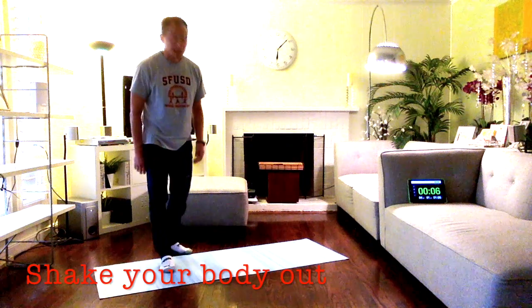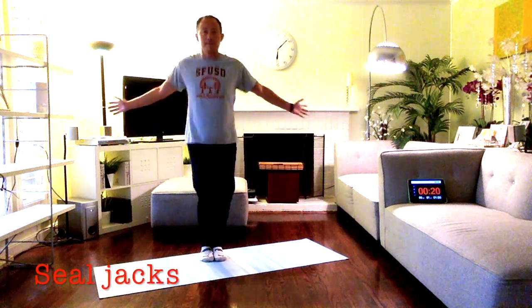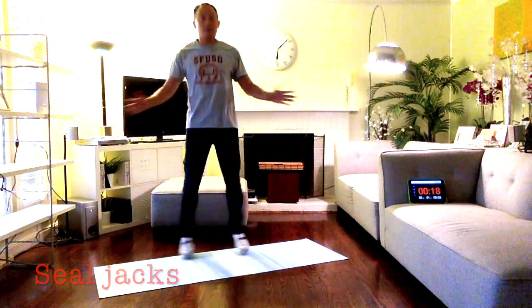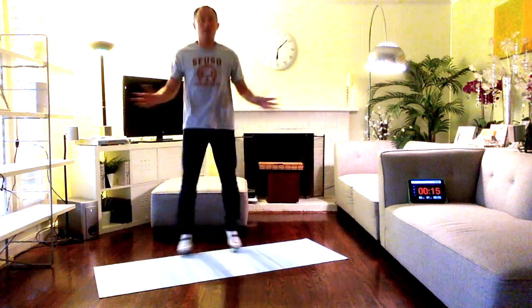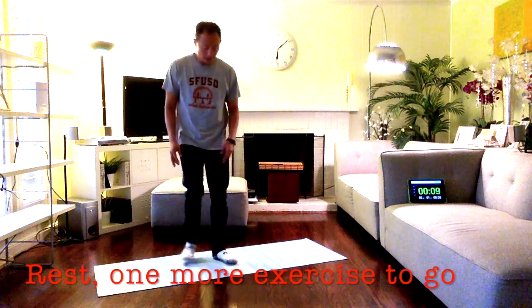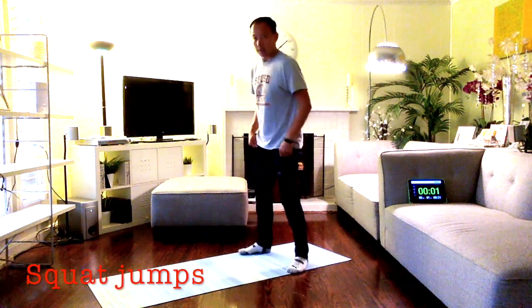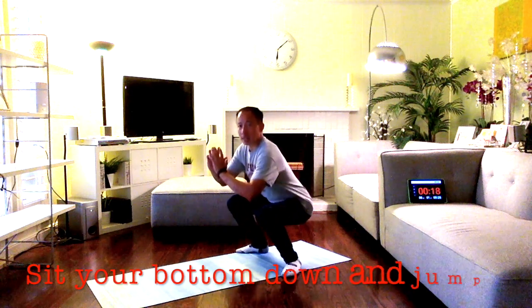Here we go — seal jacks! Let's rest. Now we're doing squat jumps. Your feet should be about a little bit wider than shoulder width apart. Sit your bottom down and then jump up!